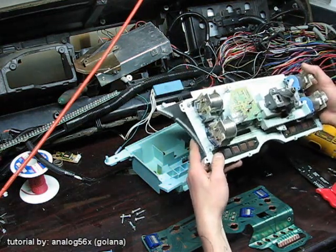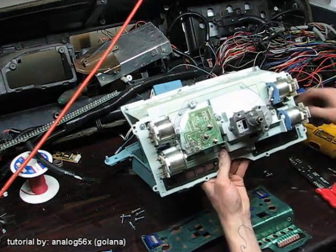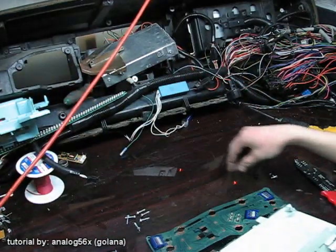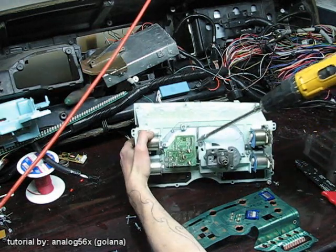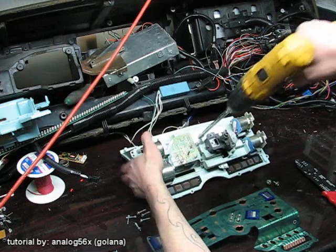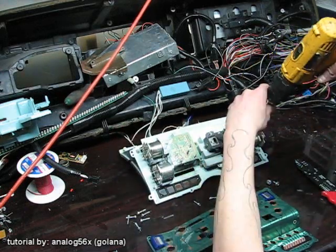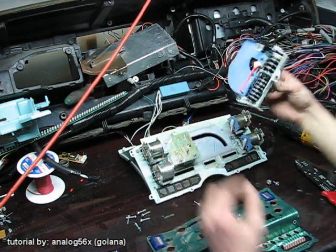Now that it's apart, we need to remove the old cable-driven speedometer. You could just set this to the side. This should have 3 bolts — here, here, and here. So there's just our 3 bolts.